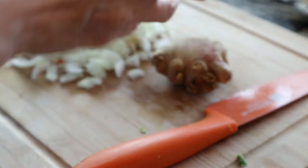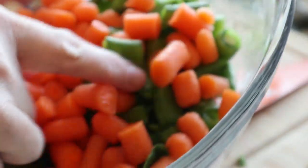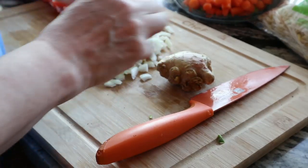Now I've cut up my carrots and my peas, and I cut up some onions. Now I'm going to cut up my ginger.